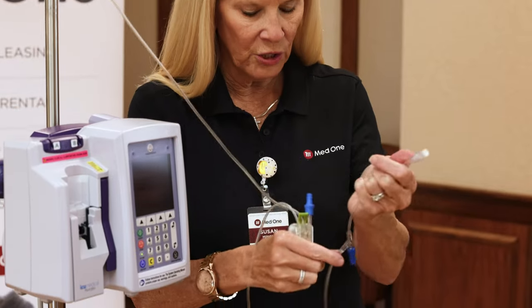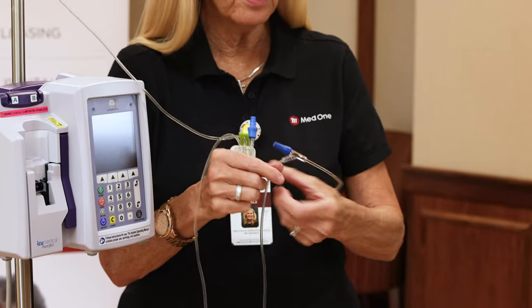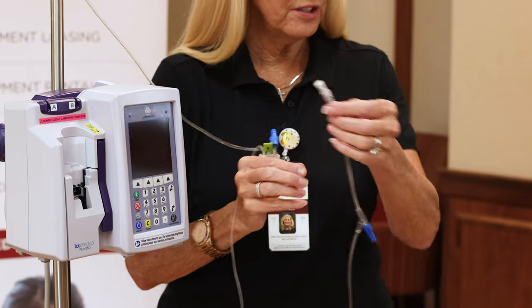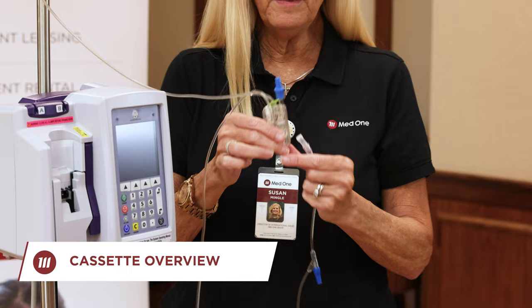Fluid will then continue to move down your line. Once it gets to your clave, tip and tap that port to knock out any air that may be in there. The protected end cap will fill up with fluid so you can keep it sterile until you're ready to hook it up to your patient.